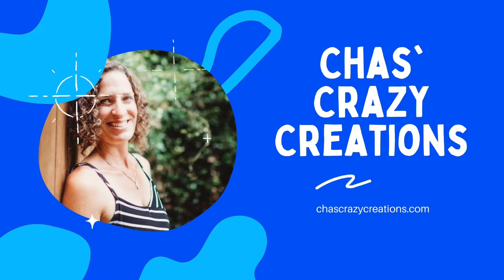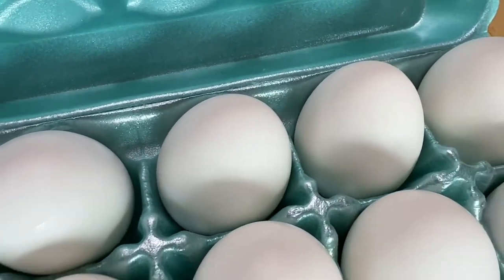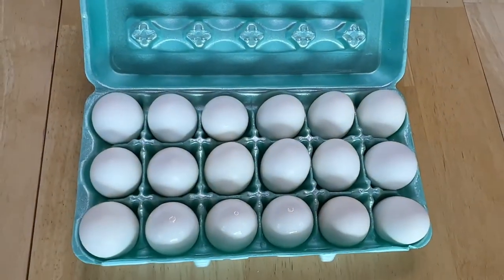Hi, I'm Chas and you're watching Chas's Crazy Creations. Today we're going to talk about some different ways you can color eggs.